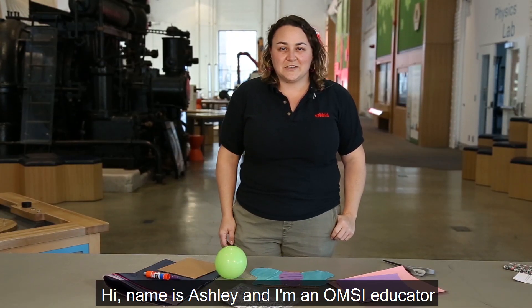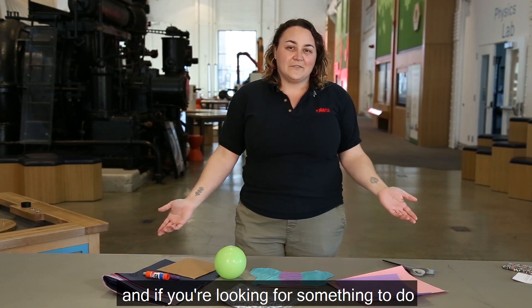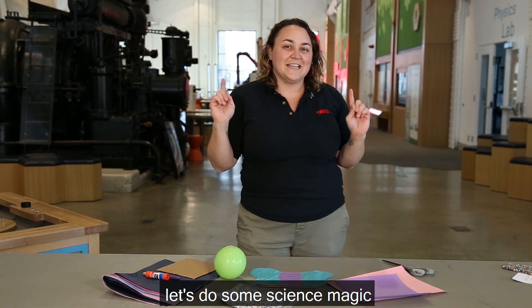Hi, my name is Ashley and I'm an OMSI educator. If you are looking for something to do with your little ones, let's do some science magic.